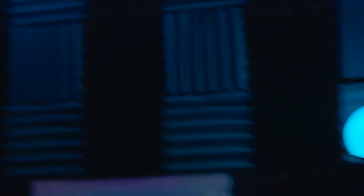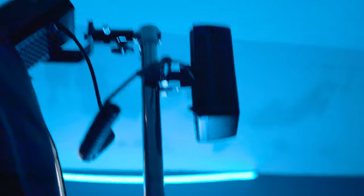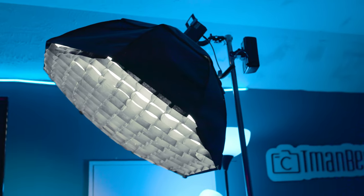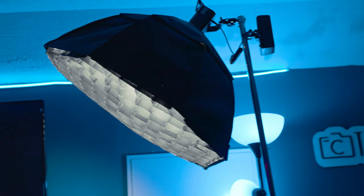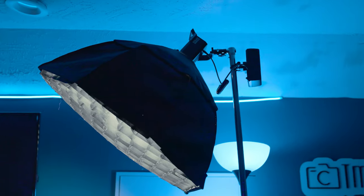The light I'm using for this video is a Sycone X60 RGB — definitely a good light. It comes with a softbox and a grid, and I'm powering it with a V-mount battery with a little adapter. If y'all are looking for YouTube lights, this is a solid one. The whole setup — the light, battery, softbox, and heavy-duty light stand — probably costs around 300 to 350 dollars.